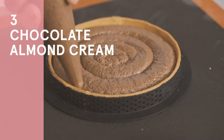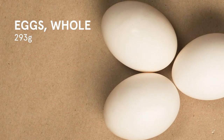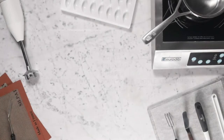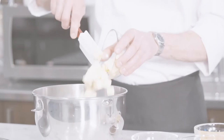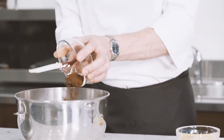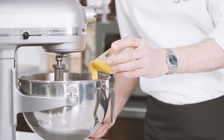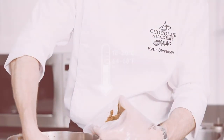We will now be making the chocolate almond cream. You will need: 293 grams of butter, 293 grams of 100% almond powder, 293 grams of sugar, and 293 grams of whole eggs. Place the butter, almond powder, sugar, and cocoa powder into the tabletop mixer equipped with the paddle attachment and mix everything together on high speed. Add the eggs and mix again until well combined. Pour into a piping bag using a scraper and reserve at room temperature until needed.